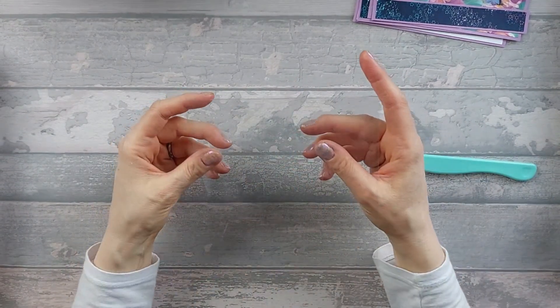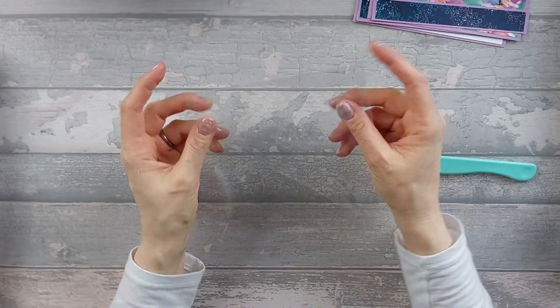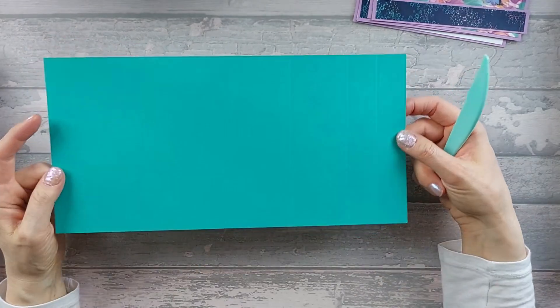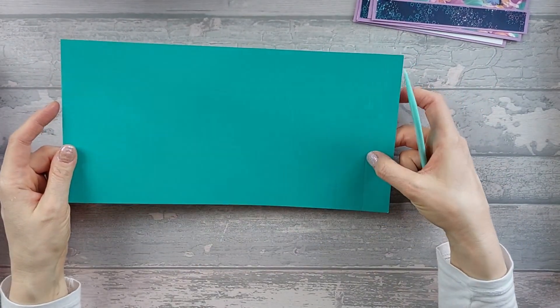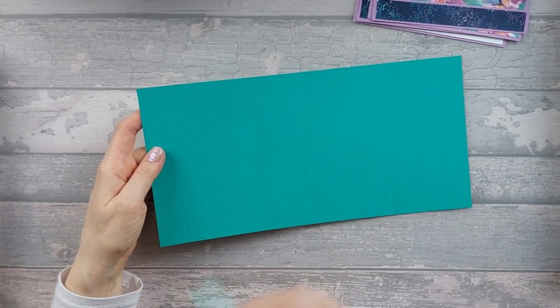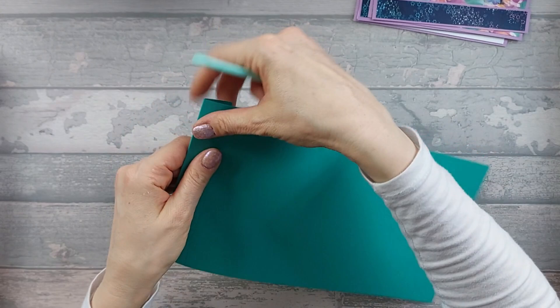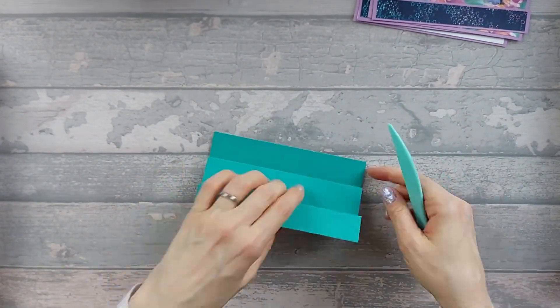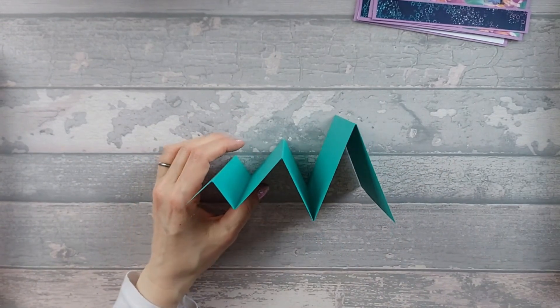You'll get a bi-fold card — mine is 6 inches wide, done to A4 length. Then on your card, starting with the smallest score lines, you're going to go mountain, valley, mountain, valley, mountain all the way along, and you should end up with that accordion shape.